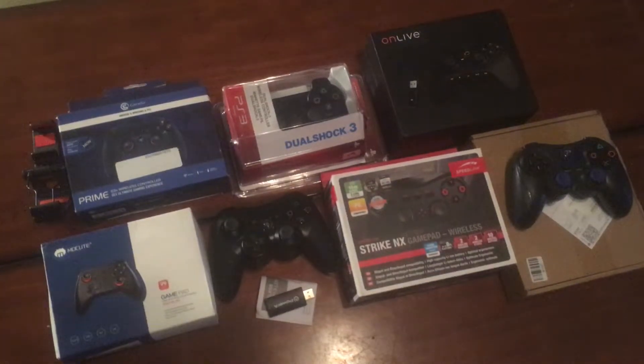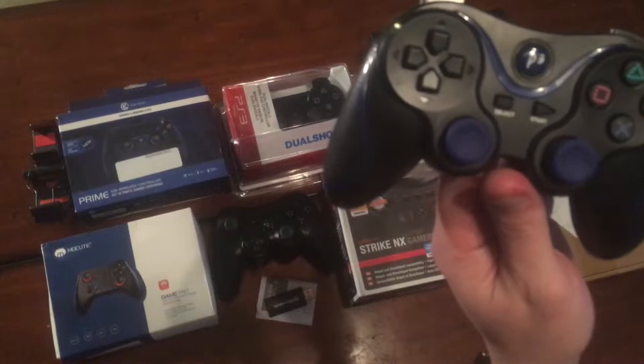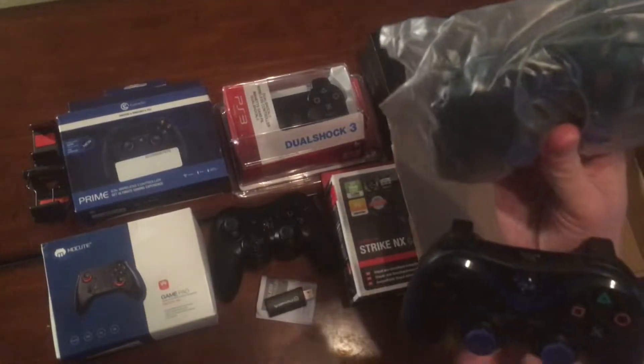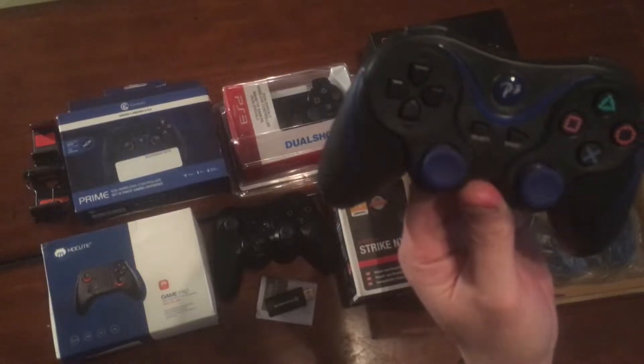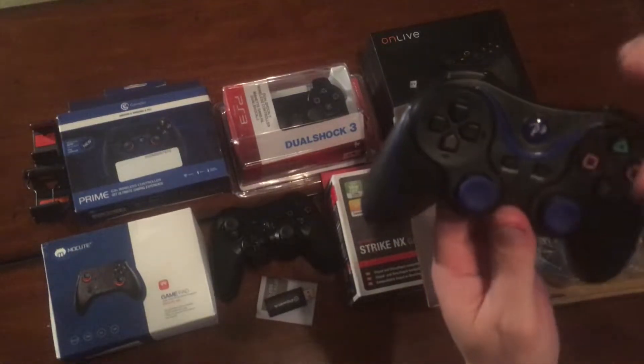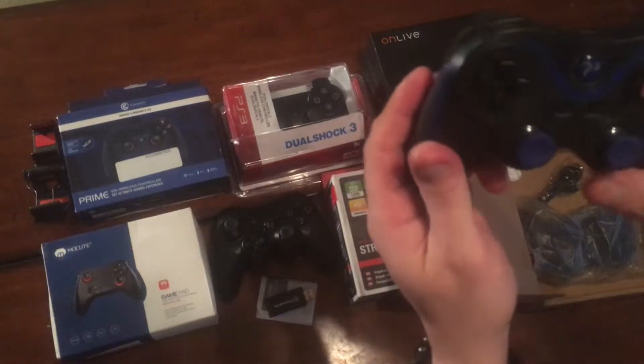Here are some different cheap controllers I bought off eBay. We'll start with this one — it was one of the cheapest, eight dollars, and it came with two. It came in plastic and paired pretty nicely, just like a PlayStation 3 controller would: plug in the charge cable, wait ten seconds, unplug the charge cable, press the home button, and it paired pretty easily.